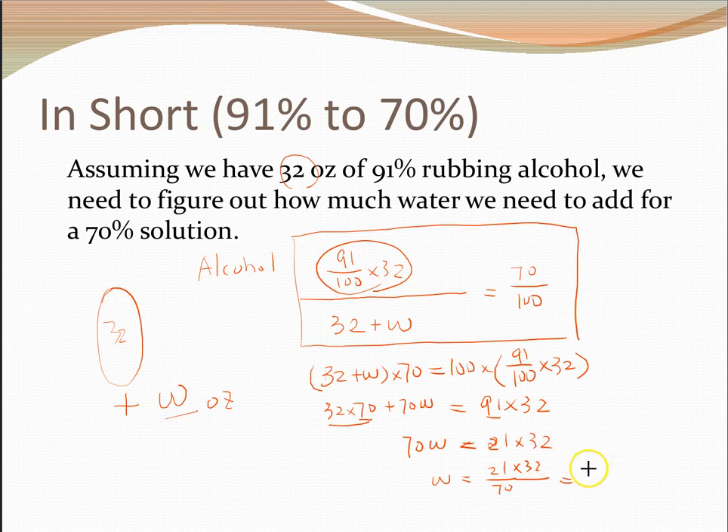Now 21/70 is really just 30%, or 3/10. So the amount of water to add is 3/10 times the original volume. The 32 can be anything — we could change it in the equation to any volume t. Whatever amount we have, the reasoning remains the same: the amount of water w to add to a 91% solution is 30% of the original volume.